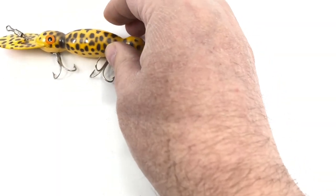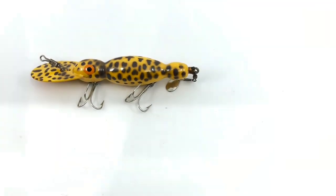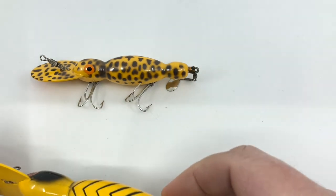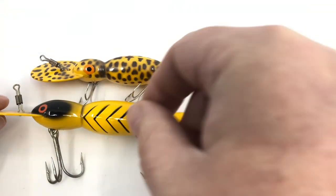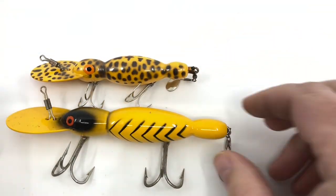The same is true with Water Dogs. I'm going to show you two here as well. The first one you can see is color 59 — a yellow coach dog. The larger one I'm bringing in is a 20, which is the yellow with black ribs.